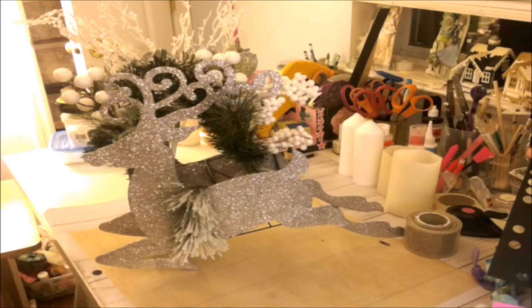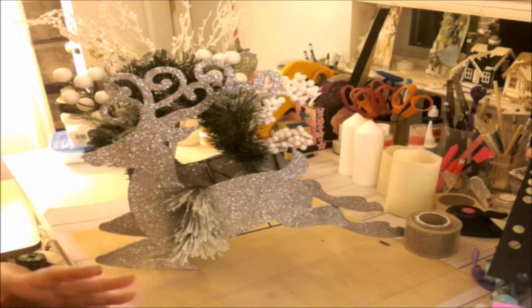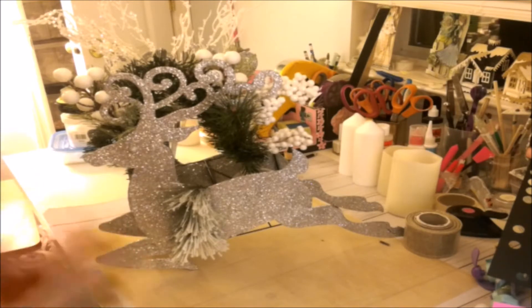I wanted to make this short because there's a few items that I did not show you guys that I made as a DIY from Dollar Tree. Little by little I'm trying, because I've already decorated them so I can't show you from the very beginning how I did it, which I should have.